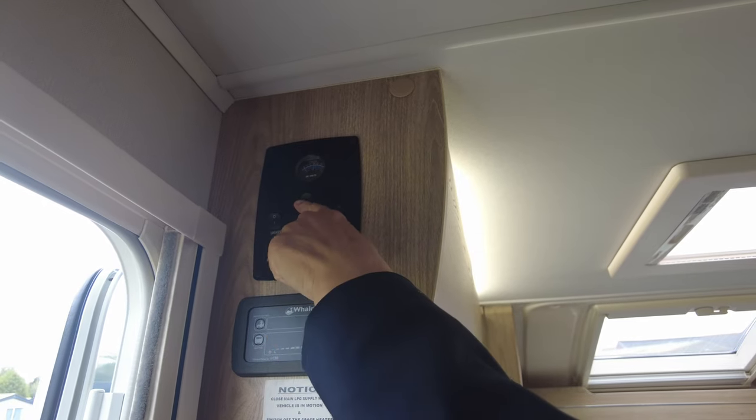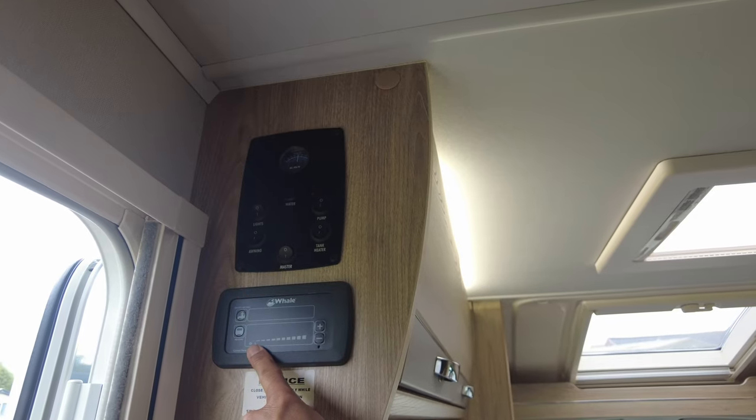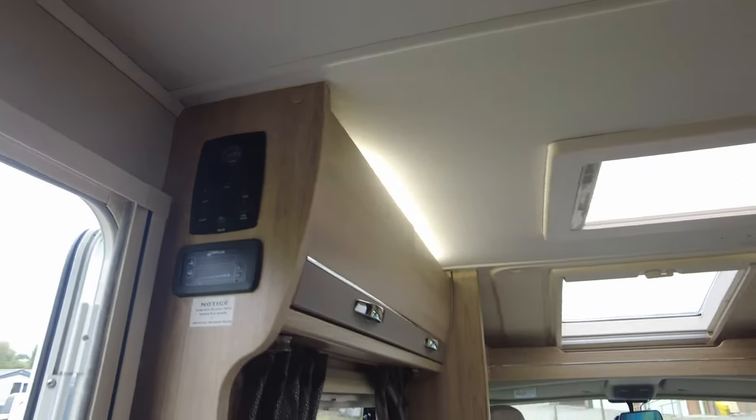There's also a water gauge to tell you how much water is in your water tank. This here is the whale heating system — you can heat your hot water using that button and heat the inside of the caravan using that button, either on gas or mains electricity.